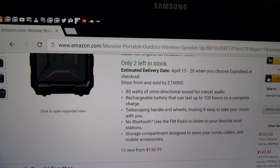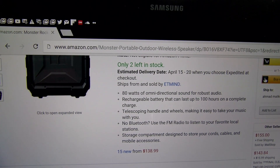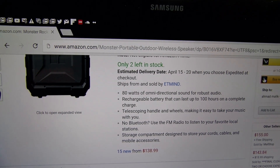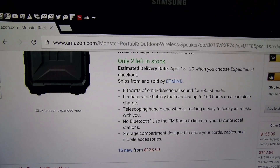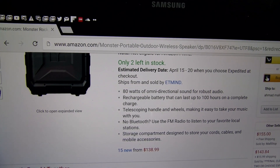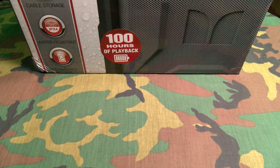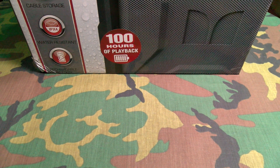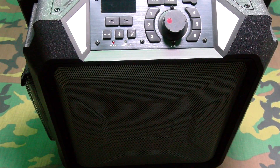You get a rechargeable battery that can last up to 100 hours on a complete charge — yes, 100 hours on one charge, that's insane. You get a telescoping handle and wheels making it easy to take your music with you. No Bluetooth? Use the FM radio to listen to your favorite local stations. You also have a storage compartment designed to store your cords, cables, and mobile accessories — all of that for $165.